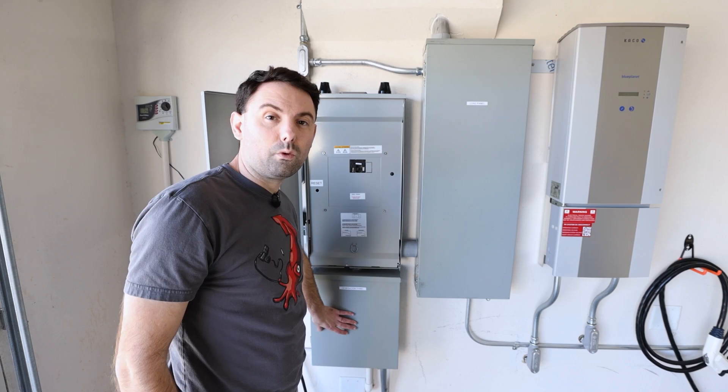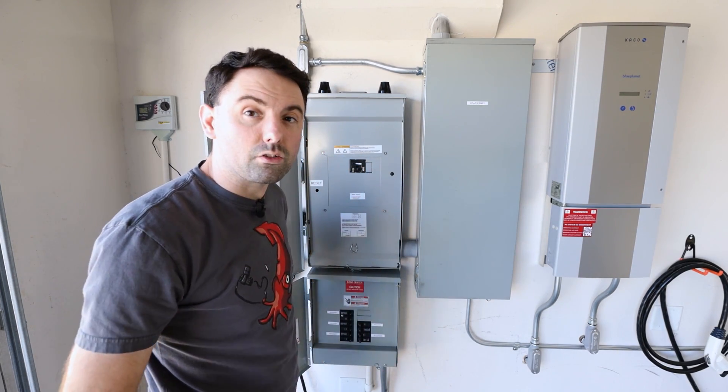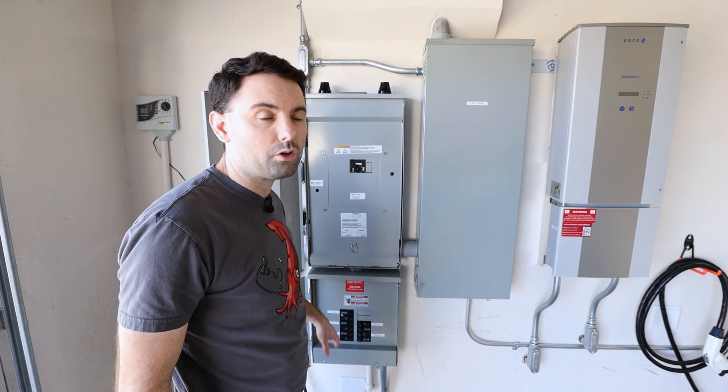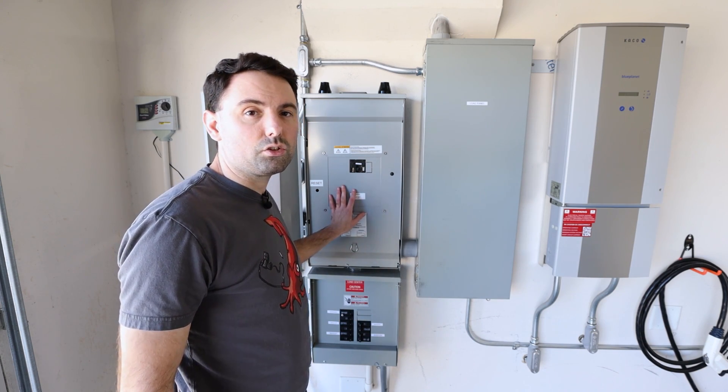The small box below the gateway is the generation panel. In here you'll find breakers for each of the two solar arrays, as well as a breaker for each of the two Powerwalls, and a 125 amp breaker that ties this panel into the gateway.